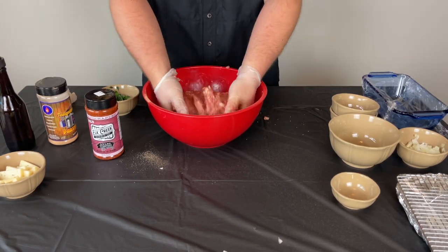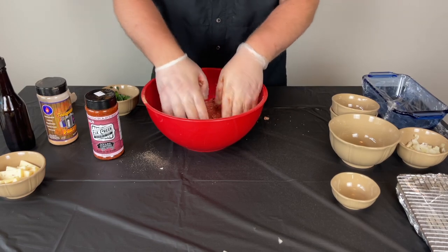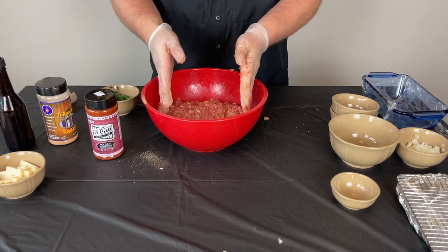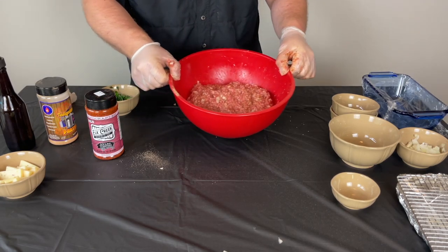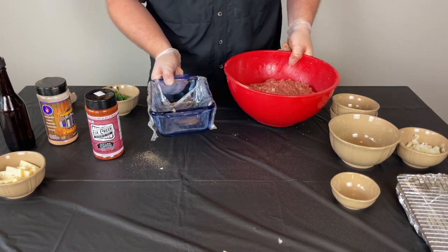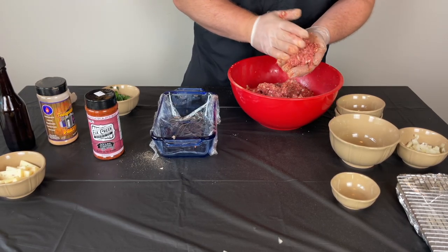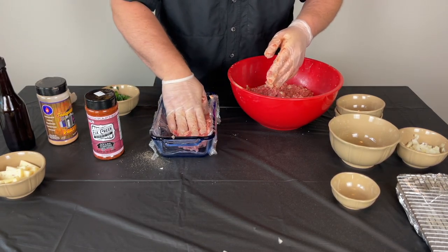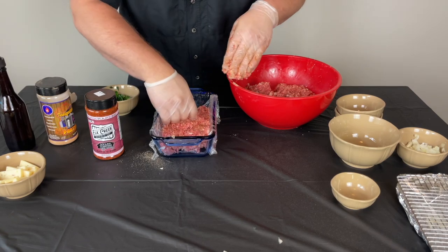That is looking pretty good. Normally you could throw this in the fridge and let these flavors marry together for a while — it'll also help firm up the meat and make life a little bit easier. I'd say if you have a couple hours, throw it in the fridge and let it get happy in there. Now we're going to take our loaf pan — I'm actually not going to be cooking in this but I'm going to use it to form my loaf. So the first thing I want to do is get a nice bunch and get this down in here to cover the bottom. This is going to be a stuffed meatloaf so it's going to have cheese and spinach in it.